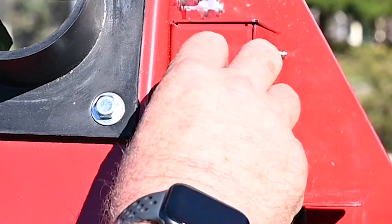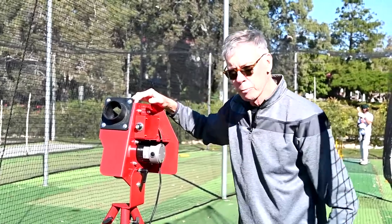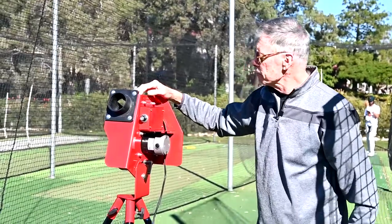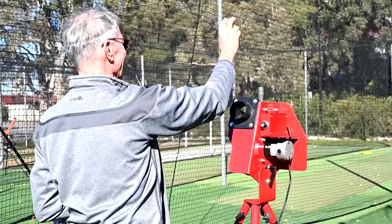It's a single wheel, single dial, so very simple to operate. Again, two pods, a tripod with two legs set up — very easy adjustable mechanisms.